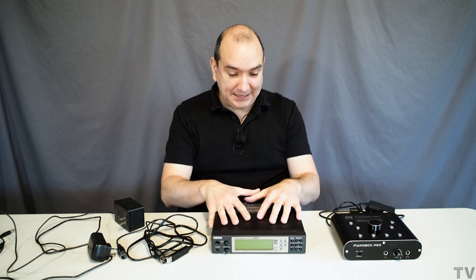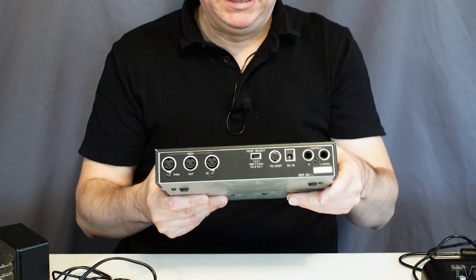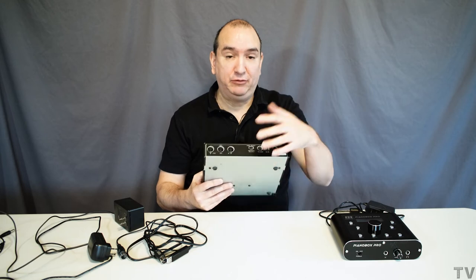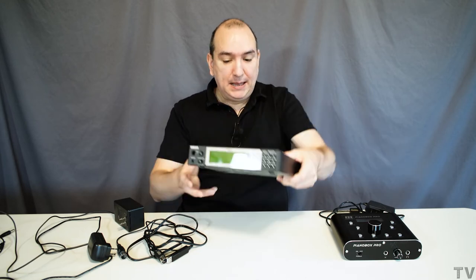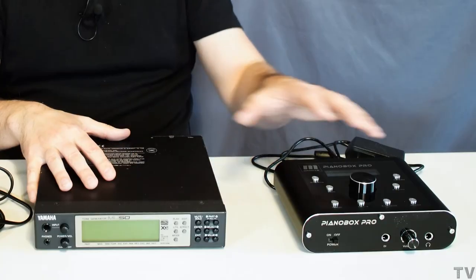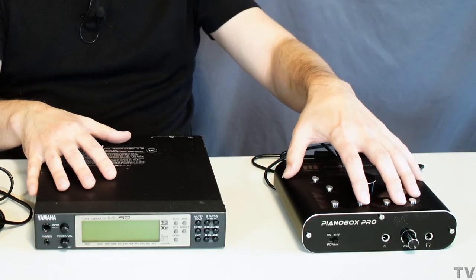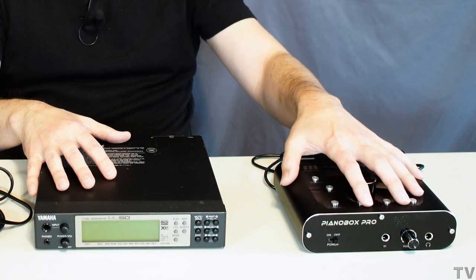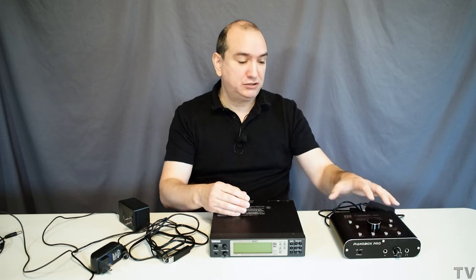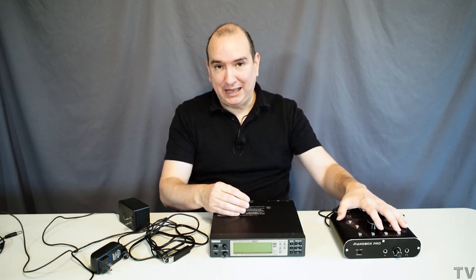It seems like it would be easy enough to make these old-style sound modules from the 1990s have a USB port on them — as you can tell, this one doesn't. These started popping up in the late '80s and early '90s before USB even existed. It seems like they could make something similar again with great sound and revamp it slightly. I think the companies making these MIDI sound modules know there's a bit of a need for them, but they're not really worried about having a Class A product — they just want to get something out there that some people will probably be happy with.